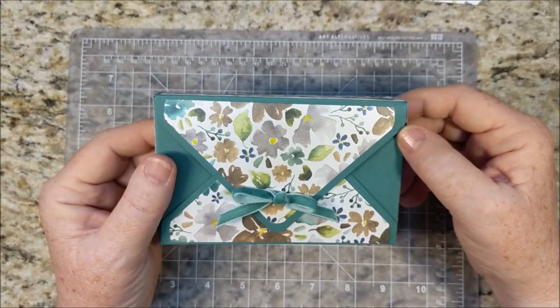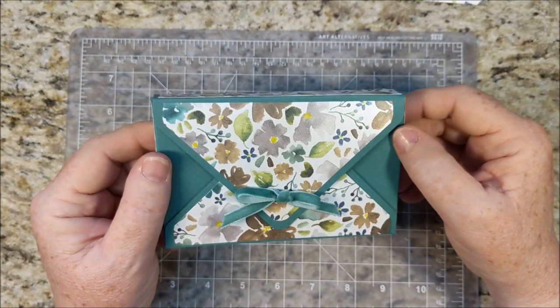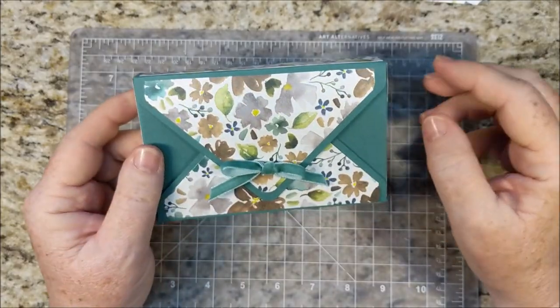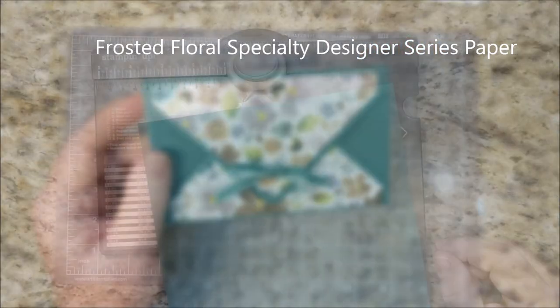For today's project, we're going to use an 8⅜ square of Tranquil Tide, and we'll use some scraps of Designer Series Paper.